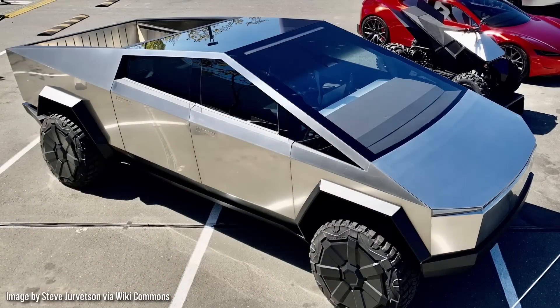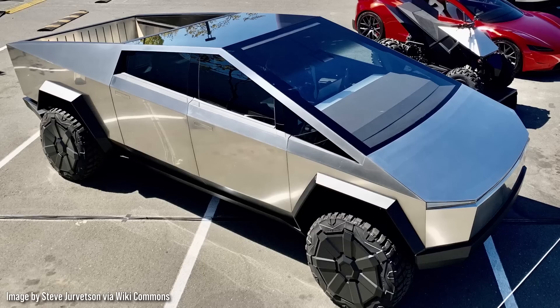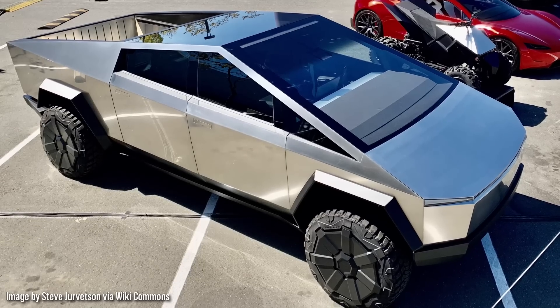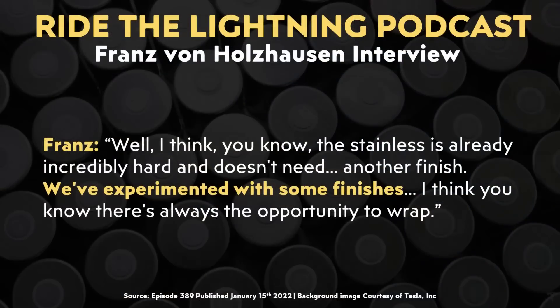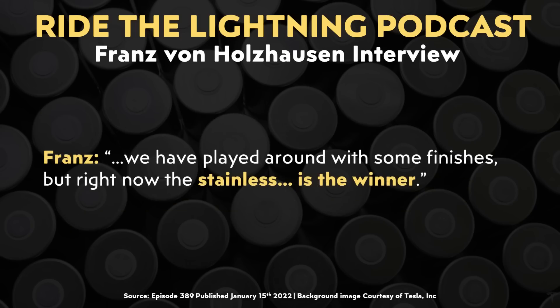Moving back to that podcast interview, Ryan asked Franz whether or not Tesla was going to offer tinted clear coat finishes for the Cybertruck so you could slightly change the color of the exterior. Franz mentioned that they did experiment with some finishes, and of course, an owner could always wrap their Cybertruck if they wanted to change the color. But as Franz talked about, when you add a clear coat or a painted finish on a material, it just basically takes away from the idea of putting the hardest thing on the outer surface. He reiterated: we have played around with some finishes, but right now, the stainless is the winner.